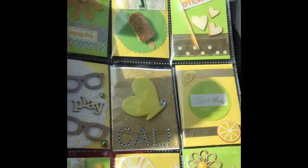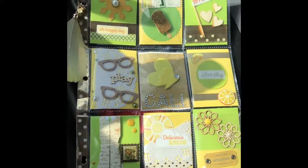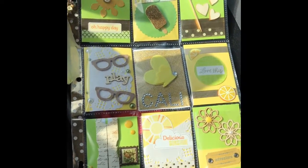For the last pocket I just included some ephemera pieces. That concludes the pocket letter — Callie, I hope you like it and I hope it reaches you safely. Thank you guys so much for watching, have a great day wherever you are, and I'll talk to you guys later. Bye!